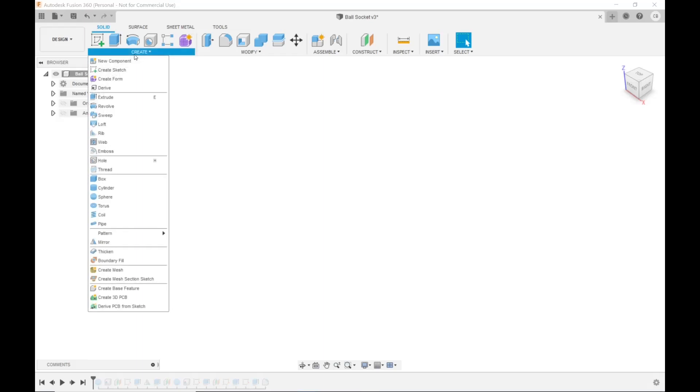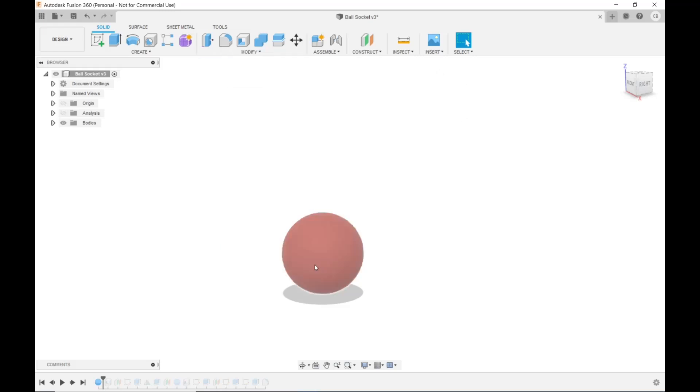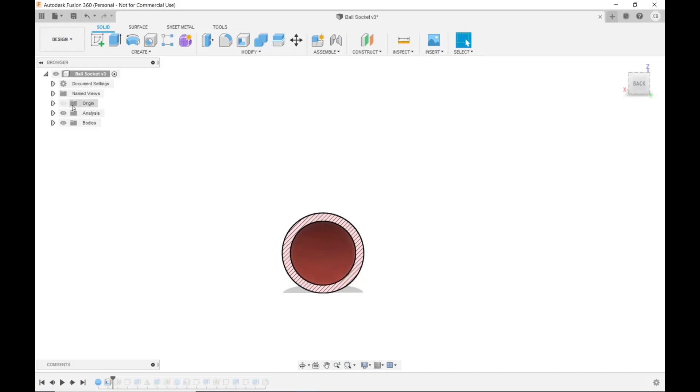So the first thing I did to make this ball and shoulder socket — some people on Thingiverse have used a triangular profile, but I just went with a round ball and socket; it seemed the easiest and I think it looks the best. First, I came up to Create and then Sphere, picked a plane to make the sphere on — this is a 30-millimeter sphere, a solid sphere. Next I came to Modify and Shell, picked my sphere, told it three millimeters for wall thickness. You can't see the hollow inside from the outside, but I can turn on section analysis under Inspect to reveal it.